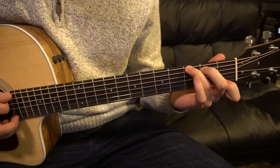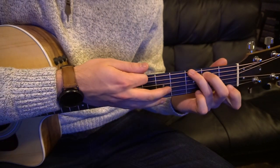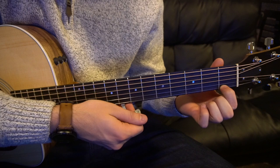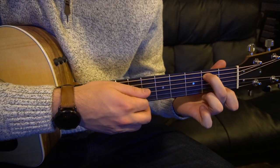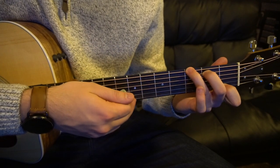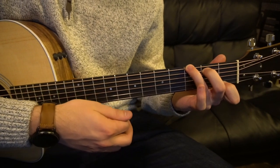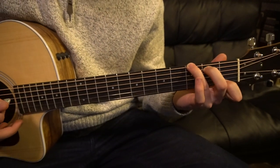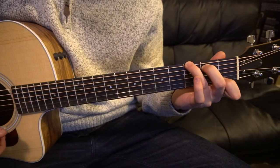For a G7 chord — since we don't have a plain G, I'll teach you the 7 here — your index goes on the first fret of the high E, your middle finger stretches up to the second fret of the A, and your ring finger stretches up to the third fret of the low E. That's always a tough chord for beginners because you've got to stretch and span a lot of strings and frets, but if you practice you can get it, no problem.